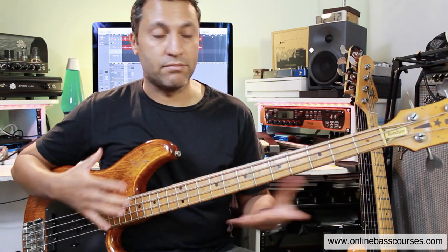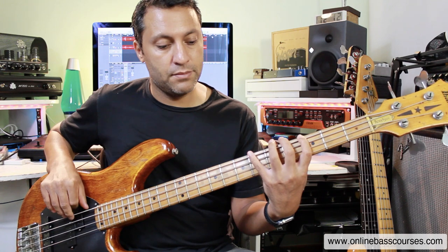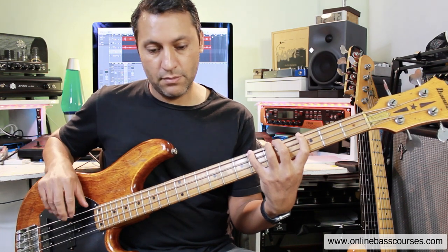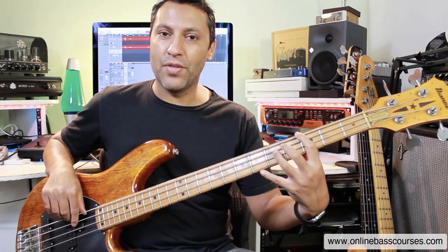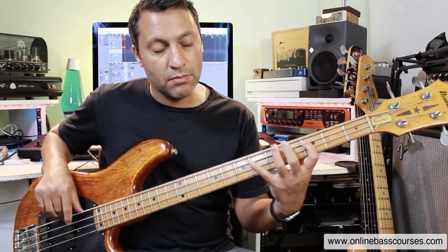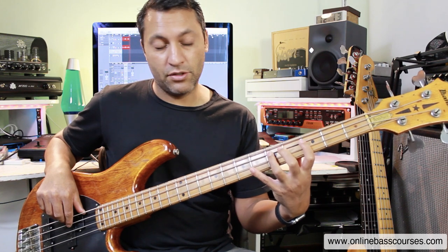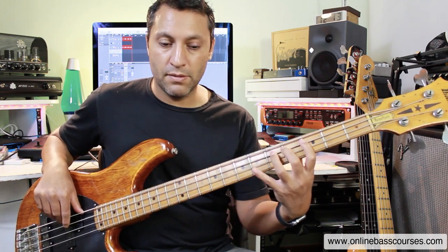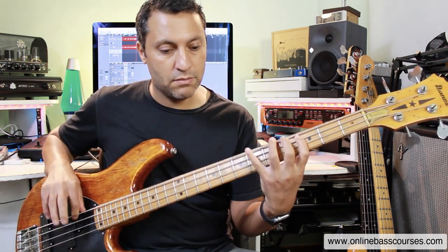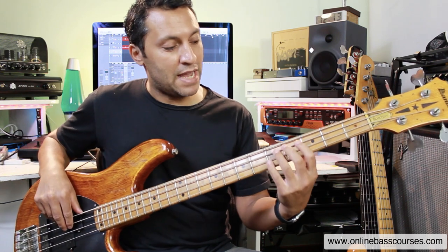A riff is a repeating pattern. That sounds all right. Let's try that. So two Gs — I'm going just up the scale. So far, not too difficult. G, B flat, C. That note there, the flat five that makes it a blues scale — that adds a lot of tension and you hear it a lot in rock. So I just did that flat five which is a D flat, then to the D which is on the fifth fret, to the C, coming down the scale now.